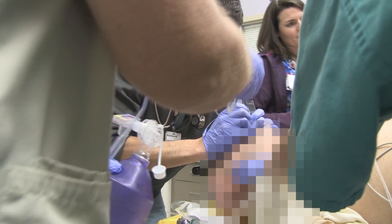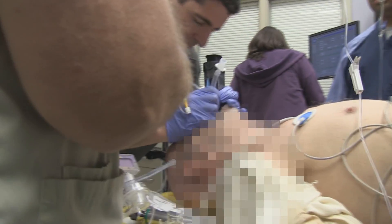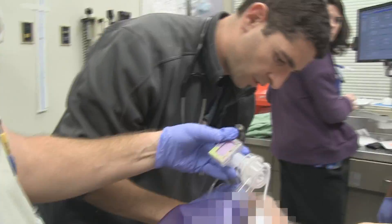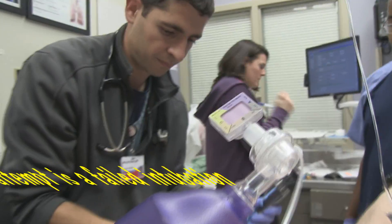We've got a syringe here. Right the lid — to the cordy. No color change. No color change. I got breath sounds.